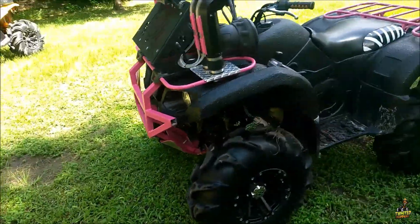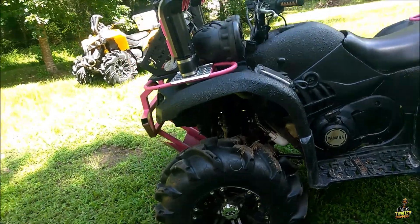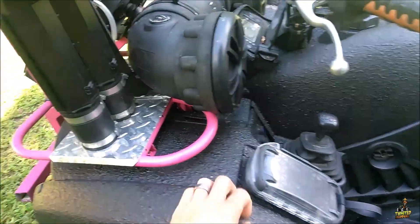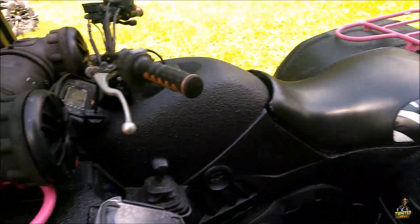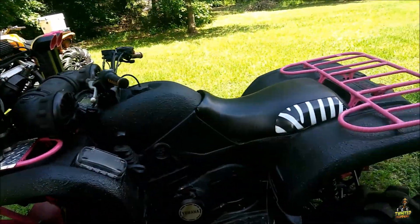Check it out. I think it's got 12 inch Realms, 28 inch Mayhem tires. Again, more pink. Looks like they bedlined this. I don't know, I think I like it. It won't get all scratched up.